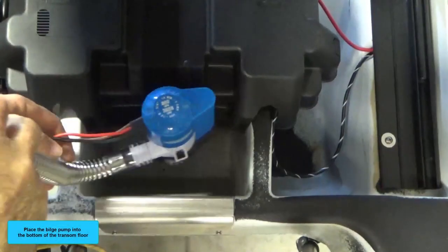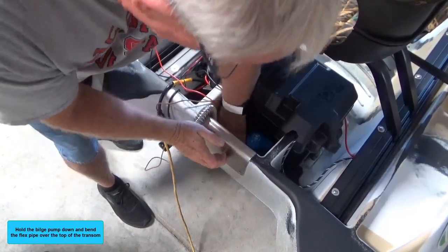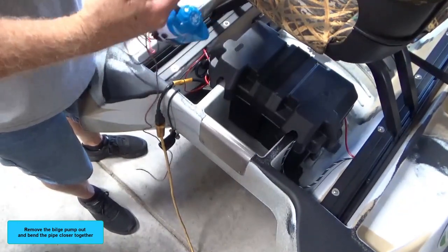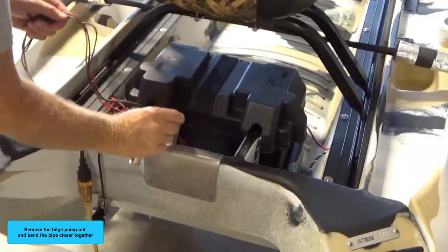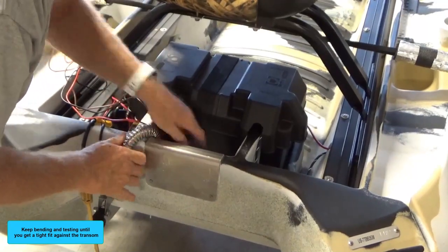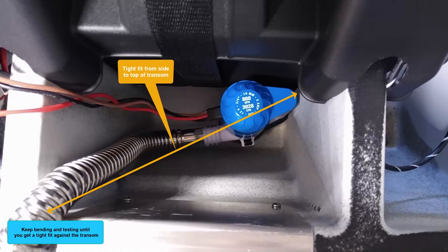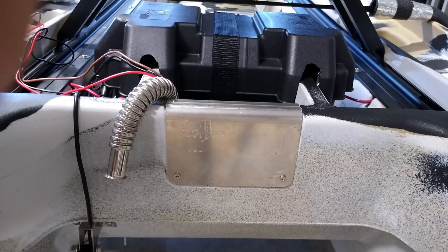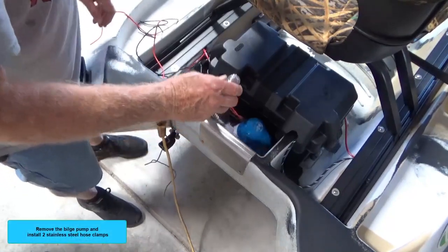Place the bilge pump into the bottom of the transom floor. Hold the bilge pump down and bend the flex pipe over the top of the transom. Twist the end of the discharge pipe slightly to the left. Remove the bilge pump and bend the pipe closer together. Keep bending and testing until you get a tight fit against the transom. It is not necessary to glue or bolt the bilge pump to the floor — it will stay in place when discharging water. Remove the bilge pump and install two stainless steel hose clamps.